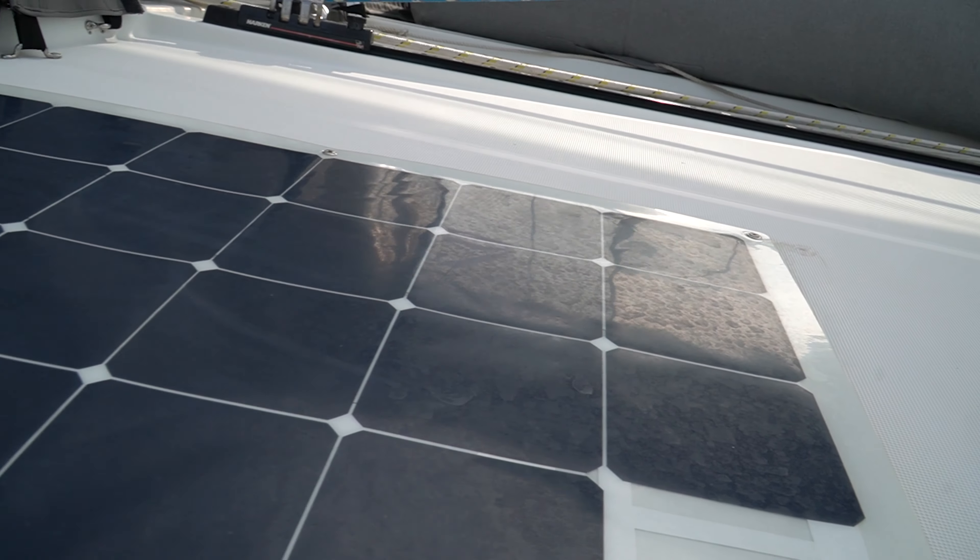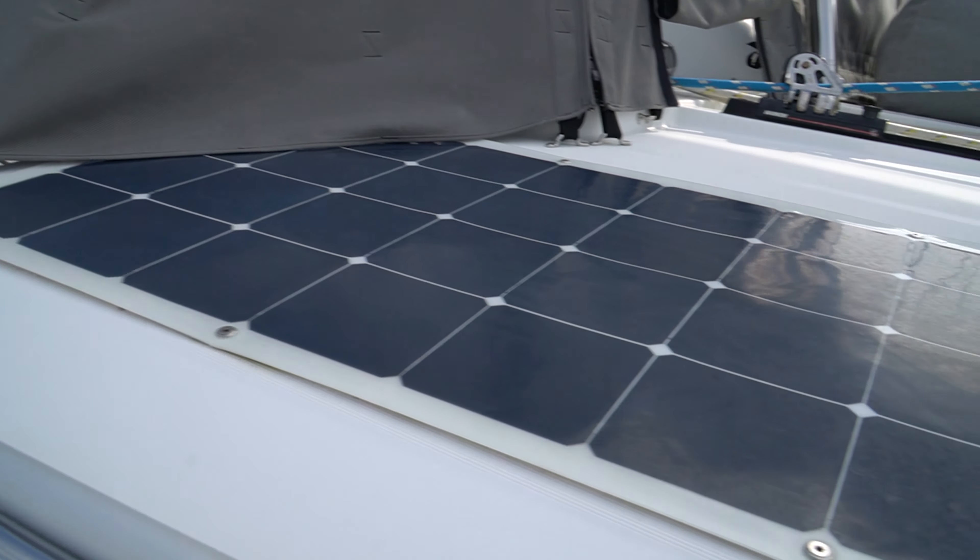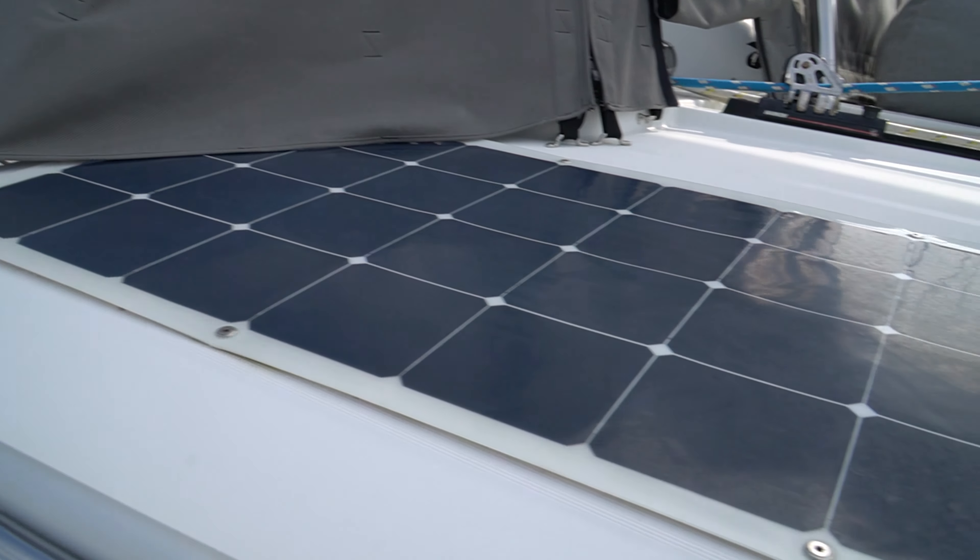What we did with the enclosure back here is we went with U-Zip fold-up screens, so we can actually roll up the screens without taking down the entire section, which makes it very nice. It allows air to come through, and the screens are removable as well — so we can either be completely open to the world or have our own secluded space in the back.